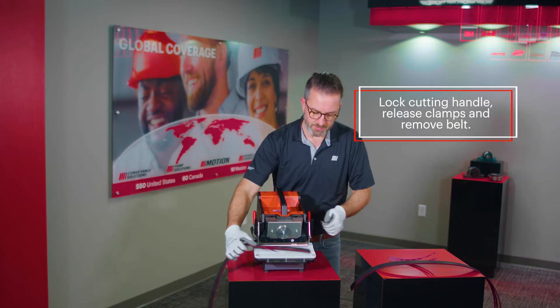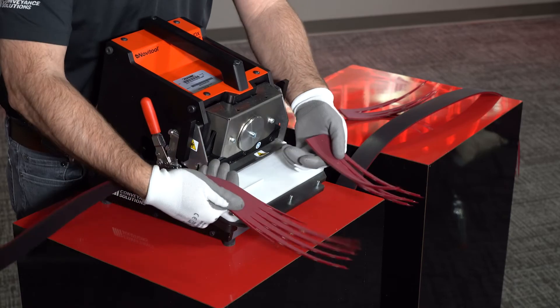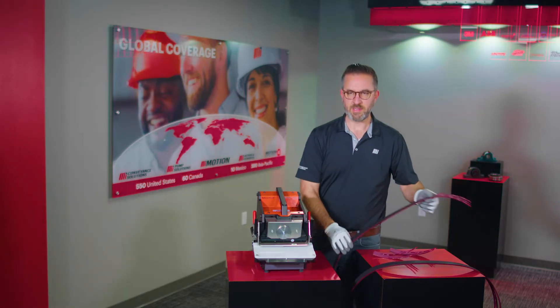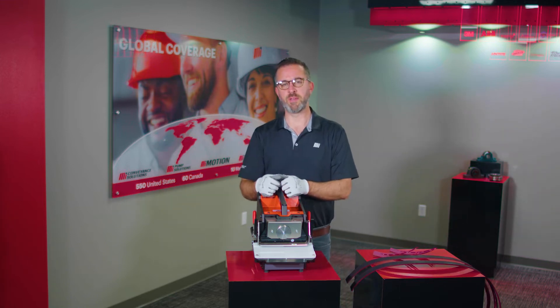Release your clamps and you have your fingers prepared. You're now able to take your belt ends and load them into your press and begin your splice.